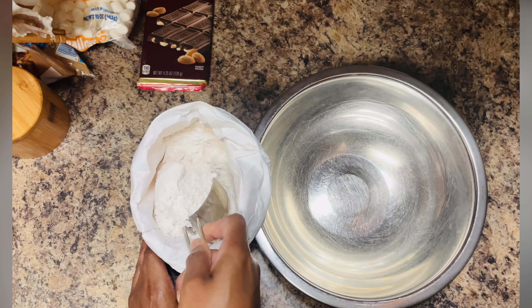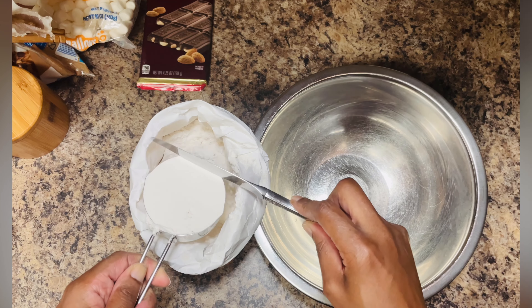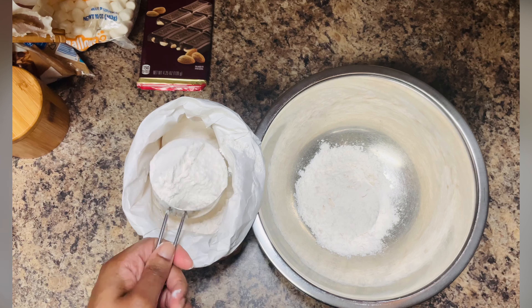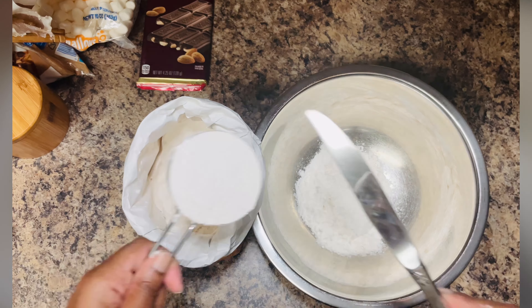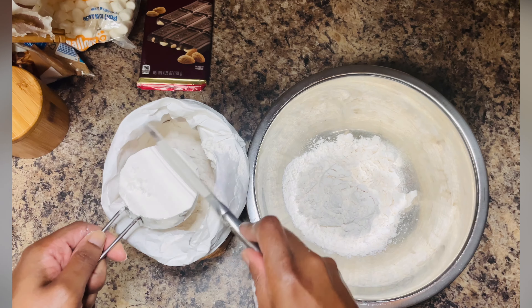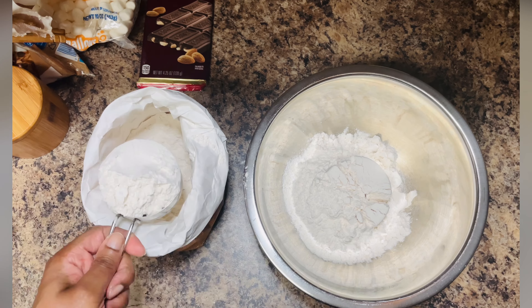In a separate bowl, add some all-purpose flour. Make sure you level the flour before you add it to the bowl to ensure your recipe is accurate. I'm using half-cup intervals, and you're going to take a knife and level off the extra flour.